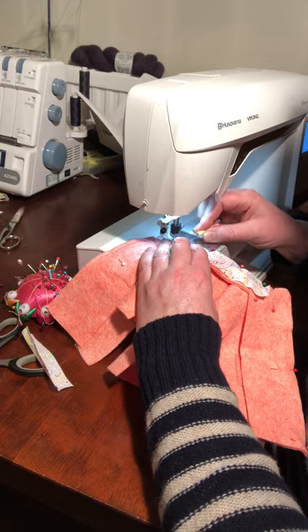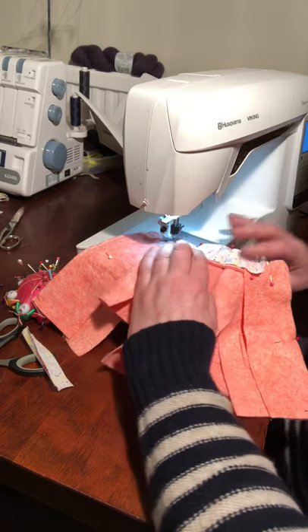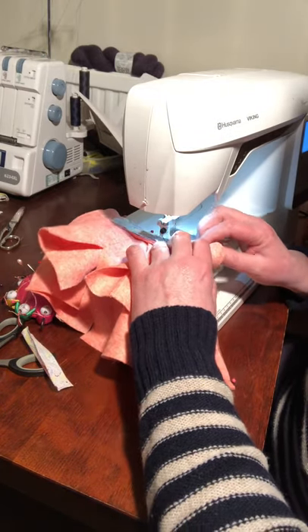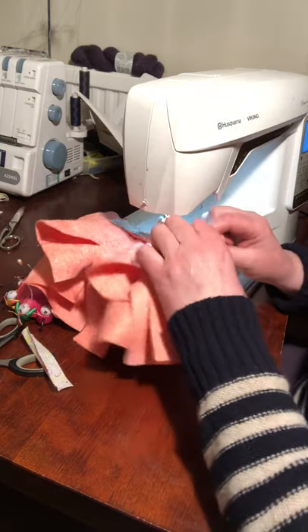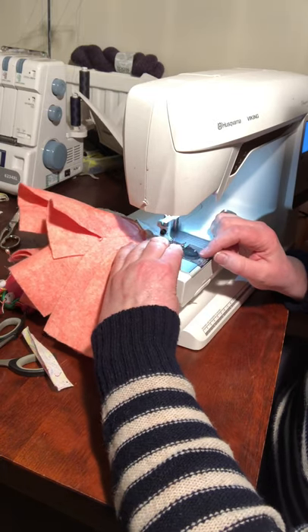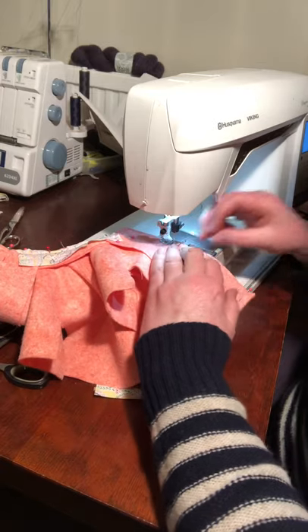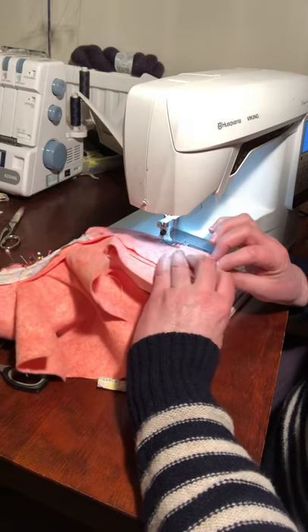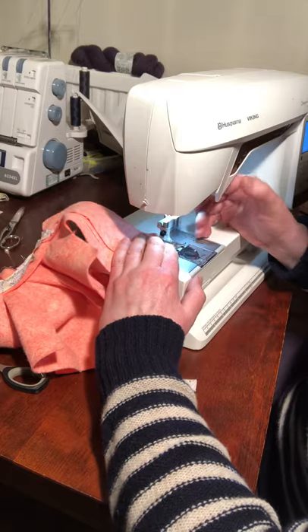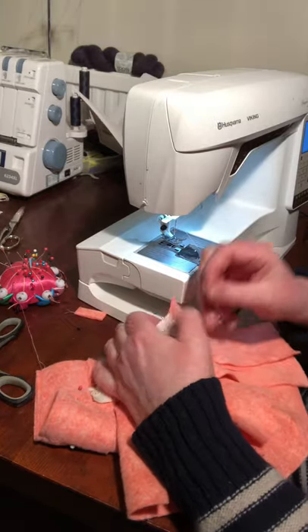I'm just using my unpicker there to keep it in place, and then I'm racing away with the collar — I probably shouldn't still have my pins in, but anyway. I'm going through all the layers, and then as I approach a cornered area I'm going to slow down, turn as I need to, and then head down to the bottom edge, reversing at the bottom.